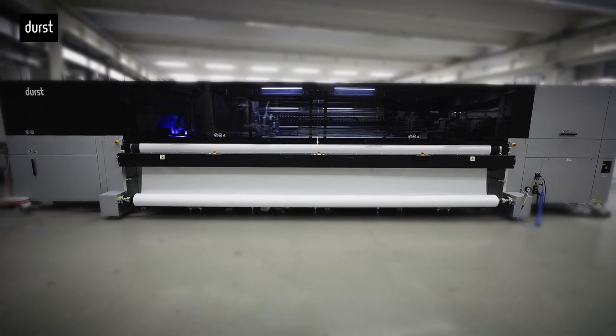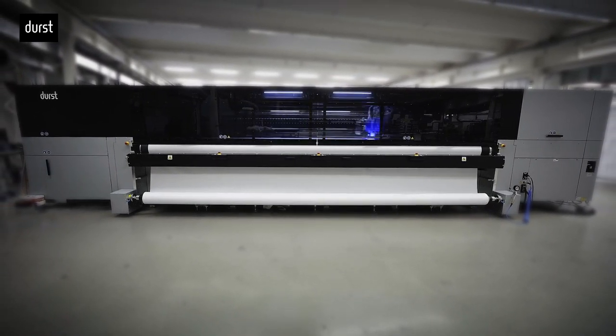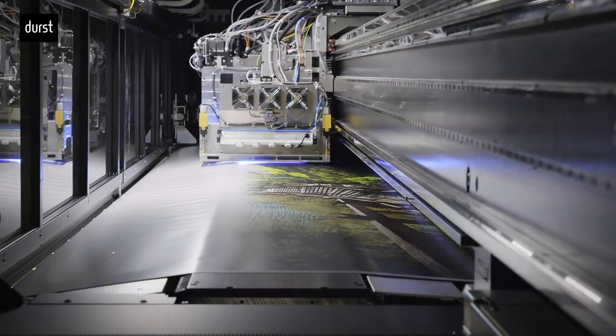We will be highlighting the P5-350HS with the double-four configuration. This feature doubles the CMYK channels for faster printing speeds. Also, the new P5-500, our new 5-meter wide-roll UV LED printer, will be making its North American debut.